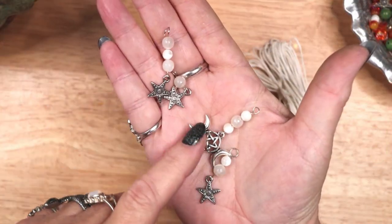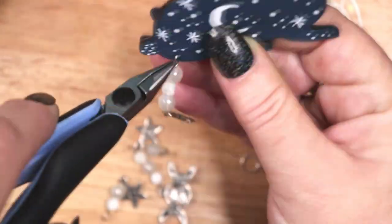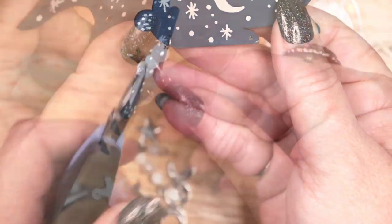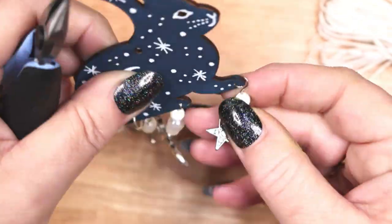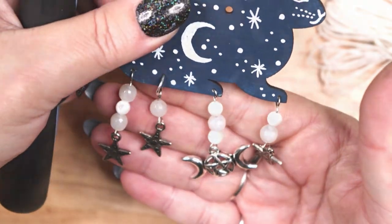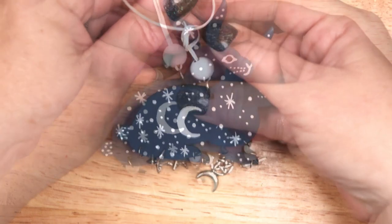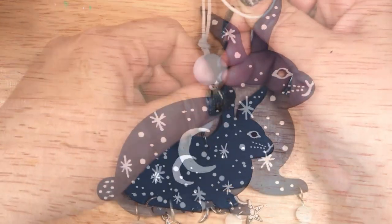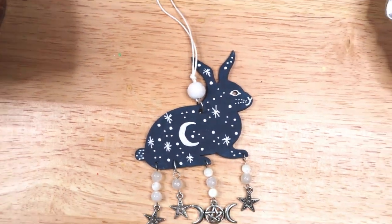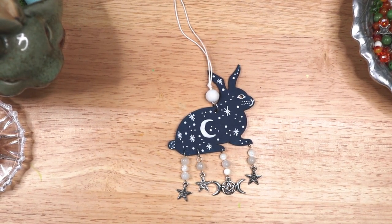For the dark blue rabbit, I decided to make all of the dangles in silver and white to match the white stars and moon on the rabbit. The finishing hanger is white waxed cord with a painted white wooden bead. And here is the completed dark blue rabbit decoration. I will hang this one in my entryway to greet my guests.